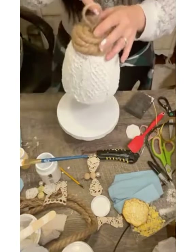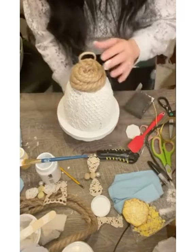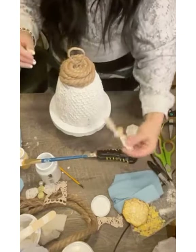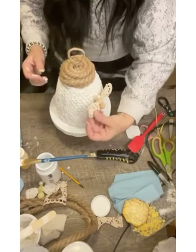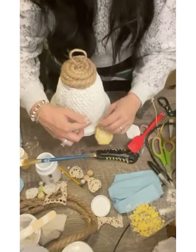This little stand is what I'll be setting the beehive on for display. I'm showing here where I'll be putting the hole for my beehive and then trying to decide where I want to place my bees and my honeycomb.